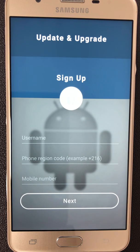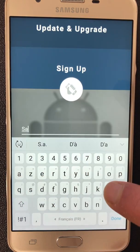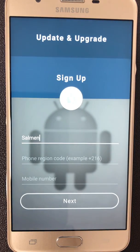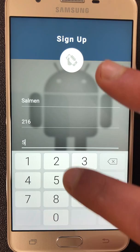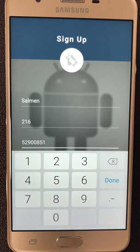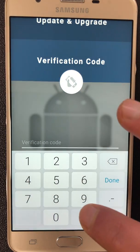To get the activation code, you must register on our platform by entering your name, your first name, and your phone number. You will receive the activation code by SMS within 24 hours. Insert the activation code you received via SMS.